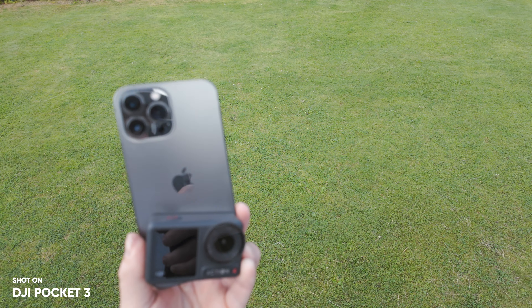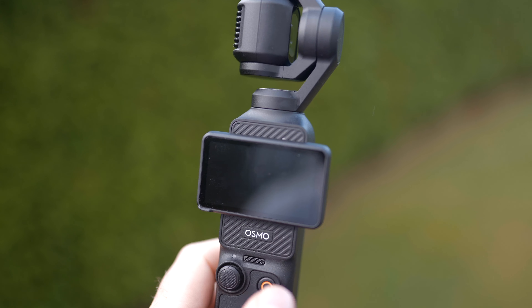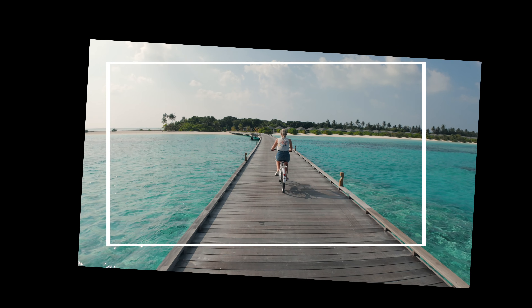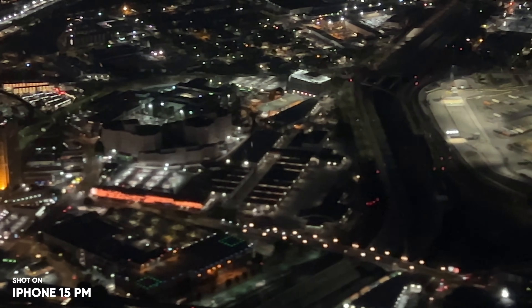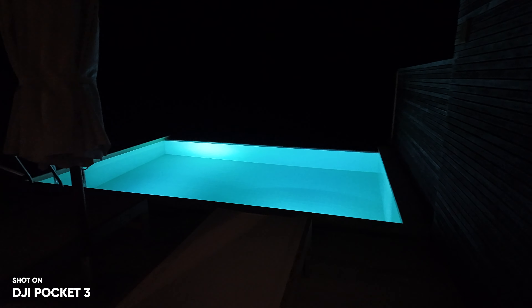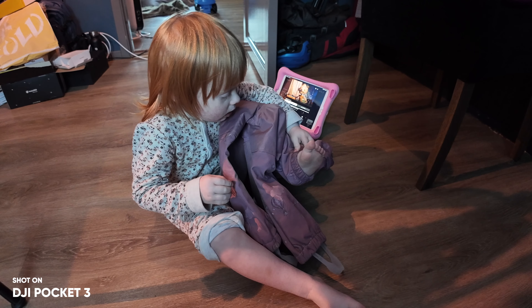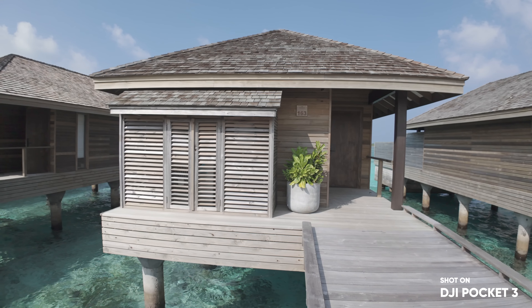The question is whether the Pocket 3 is better than a smartphone or an action camera. The Pocket 3 has a mechanical gimbal versus the electronic image stabilization on a smartphone or action camera — meaning the Pocket 3 doesn't have to crop the image to stabilize it, which often results in a worse image, especially in low light. So here the Pocket 3 wins. In low light, the Pocket 3 also wins because of its one-inch sensor and dedicated low-light video mode, resulting in a much sharper and more detailed image. And the ability to put the Pocket 3 down and start tracking yourself is something you just can't do with your phone or an action camera at this quality.